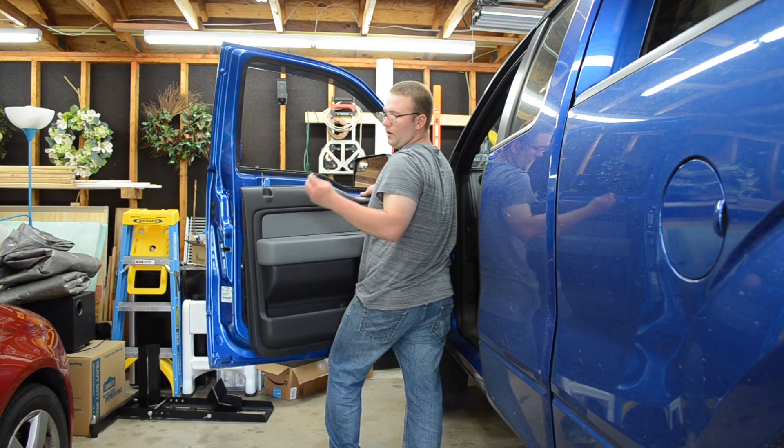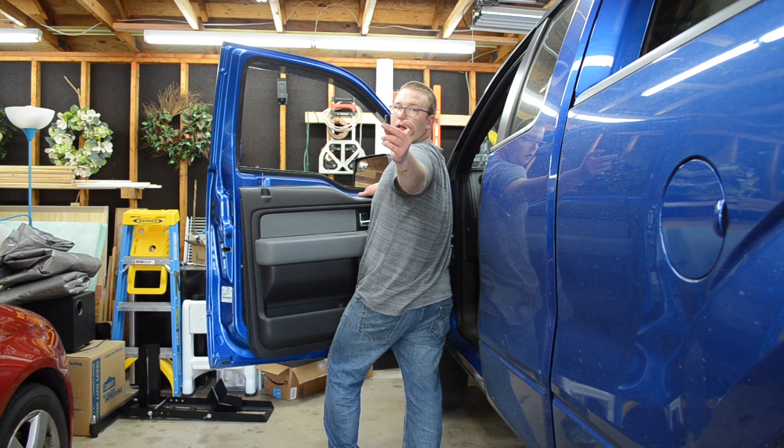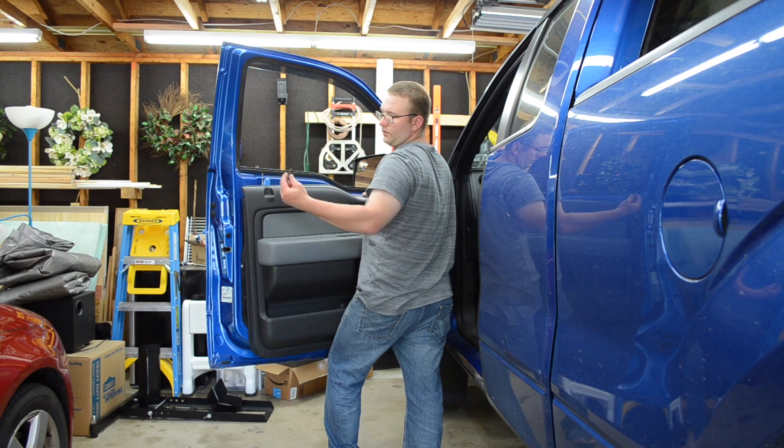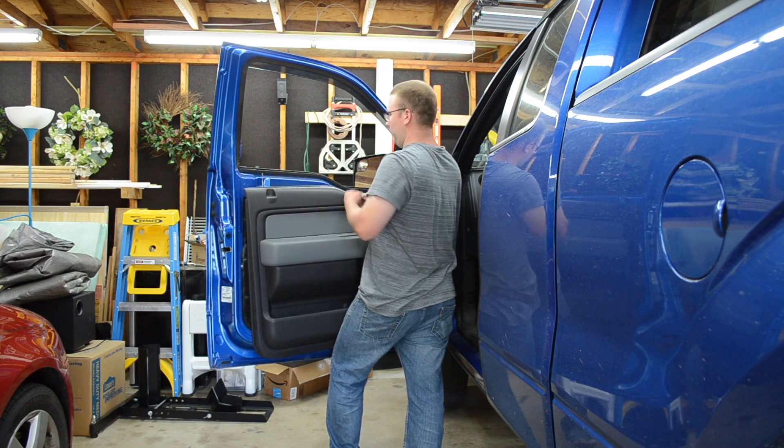Once the speaker is in, I like to take the lock cap off — it just unscrews from right here. It makes putting the door panel back on easier.